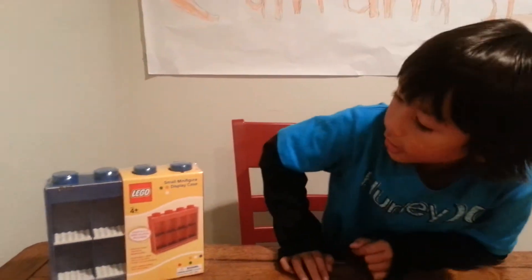Hey guys, Kevin Sparky here. Today we have a new Lego video — well, it's not really a Lego video too much. It's not like a Lego build. But today we have the Lego minifigure case.